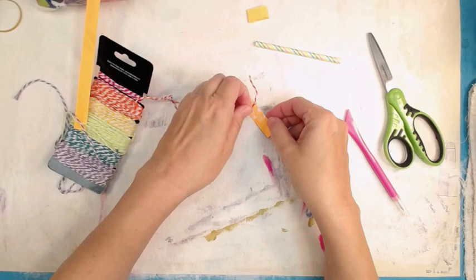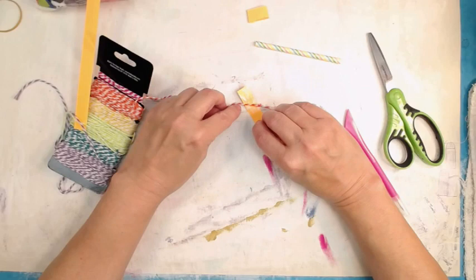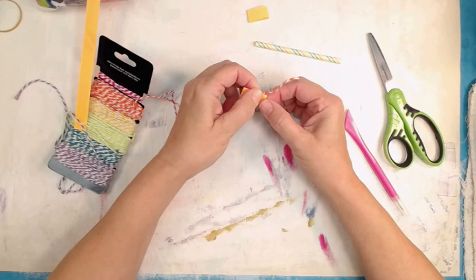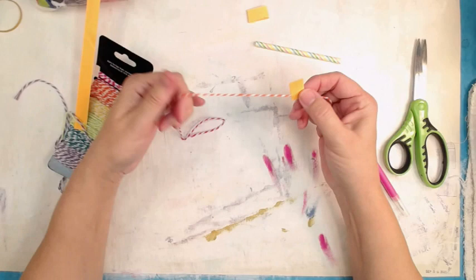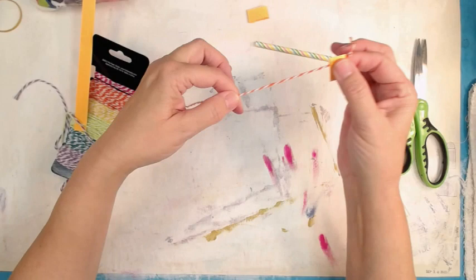I've got a couple other samples coming up towards the end. That's what I did on both of those — I don't go through the whole process because it's the same process. I'm just trimming that off so it looks a little neater, and there you go — you've got a nice little handle to grab a hold of.